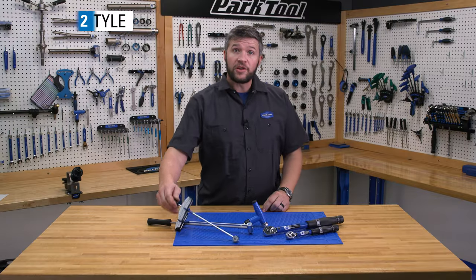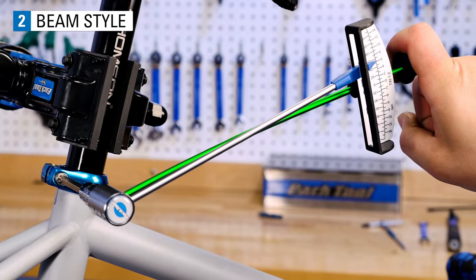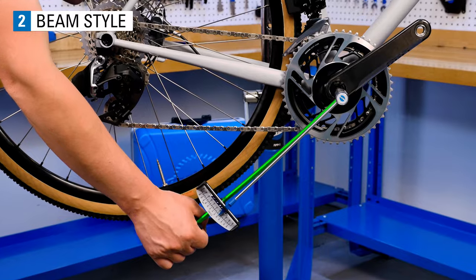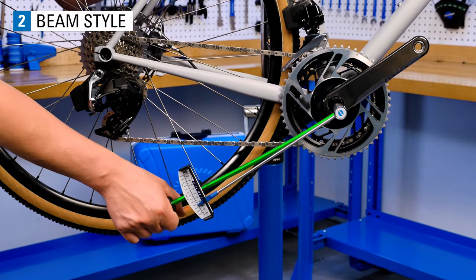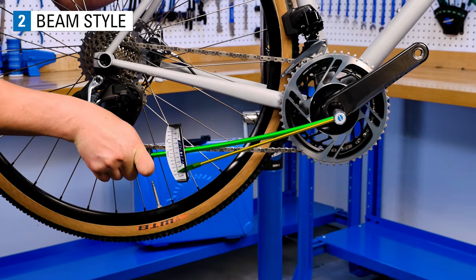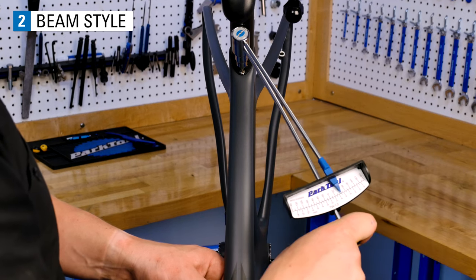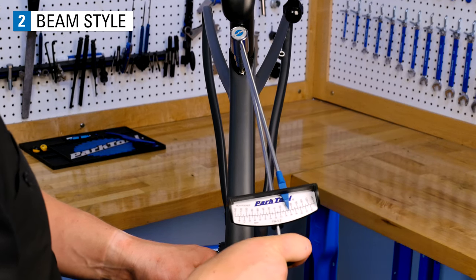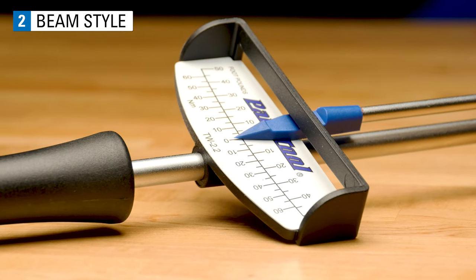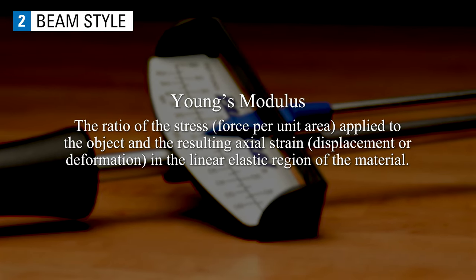Let's take a look at the beam style torque wrench. A beam style torque wrench works because the beam between your finger or hand and the head of the wrench bends, while the beam that the pointer is attached to stays fixed. We know that this beam will bend at a consistent rate, and we can calibrate the scale based on Young's modulus, which describes the elastic property of steel.